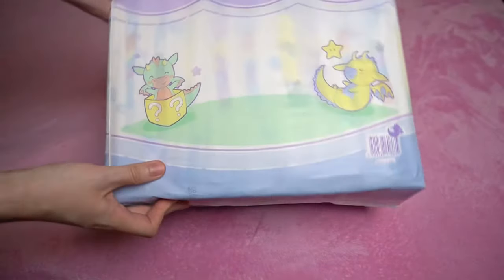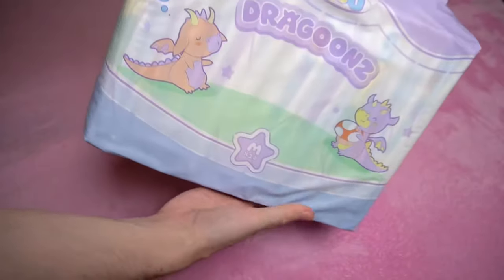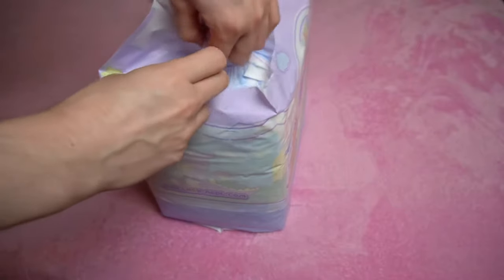The Monster Diaper is here. I presented it for the first time in Diaper News episode 23. Now it had to prove in this practical test whether the title is deserved.